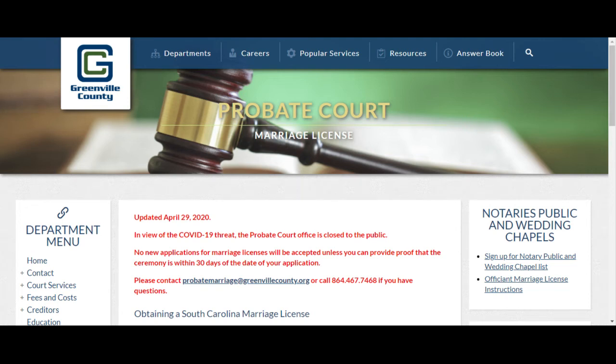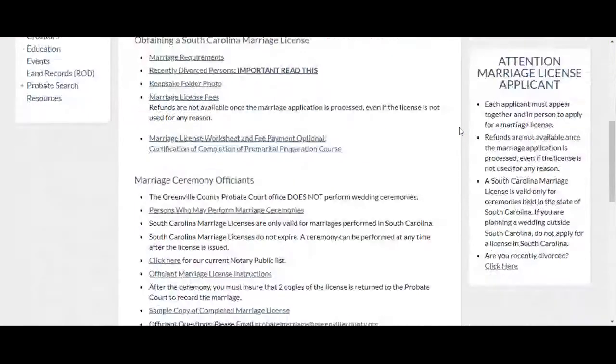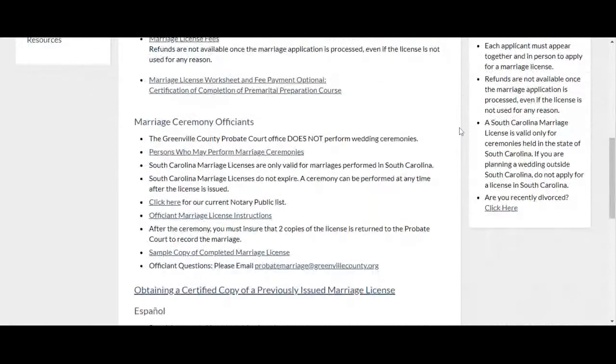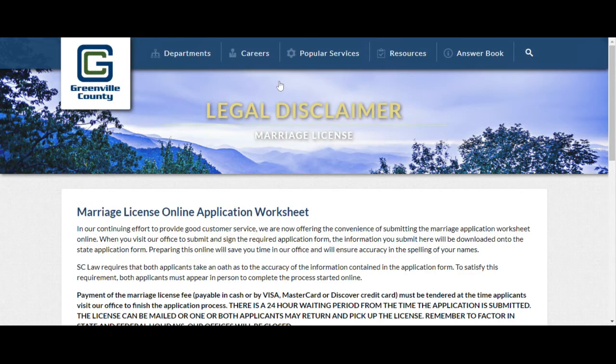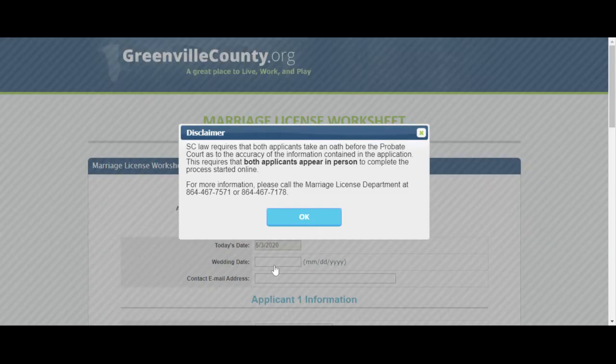Many wedding couples have been inquiring about the process of applying for their marriage license, so I wanted to show you here on the marriage license application website exactly where you're going to go. Here's the marriage license worksheet and fee payment option — you're going to click on that, then click that you agree and accept to the terms of the disclaimer.